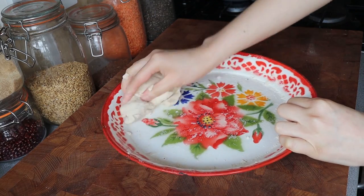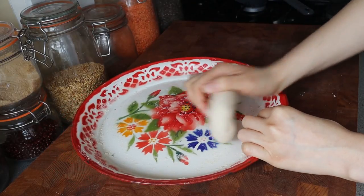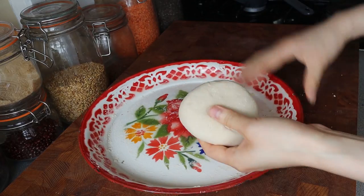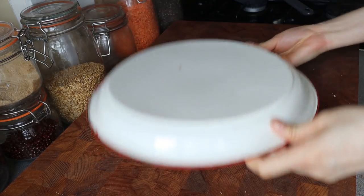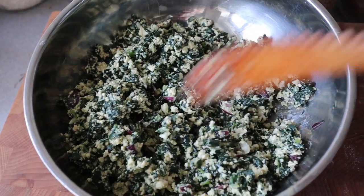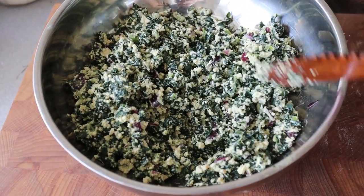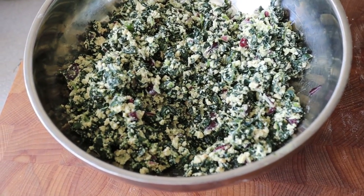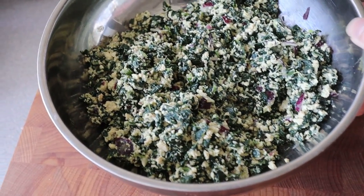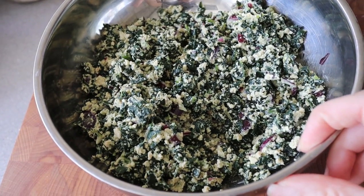After you knead it into a fairly smooth ball of dough, we're just going to let it rest for about 15 to 20 minutes. This is obviously not a traditional Mongolian filling — it's the kale and tofu filling that we've made before, so I'll link that down below. It's really really delicious.